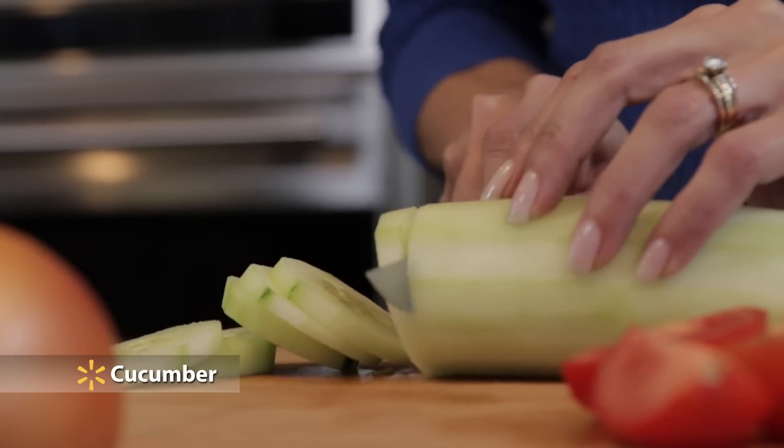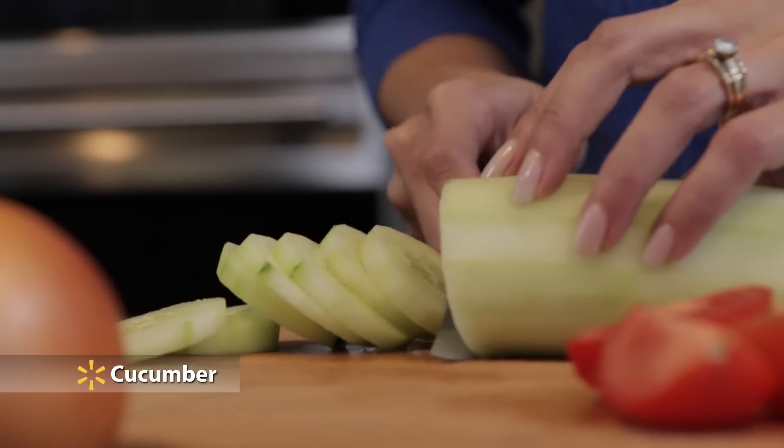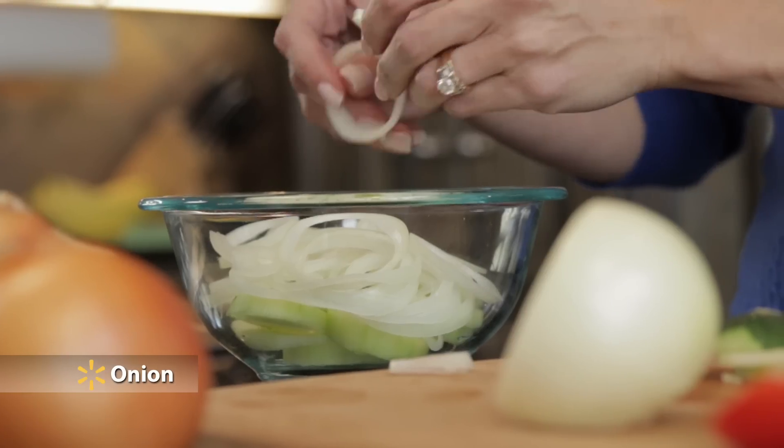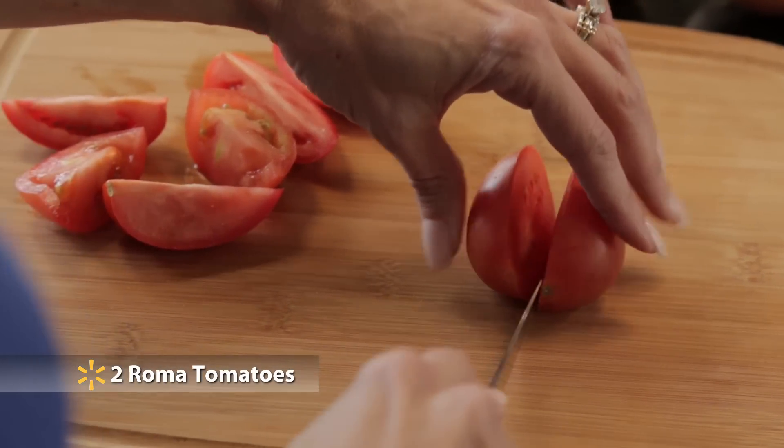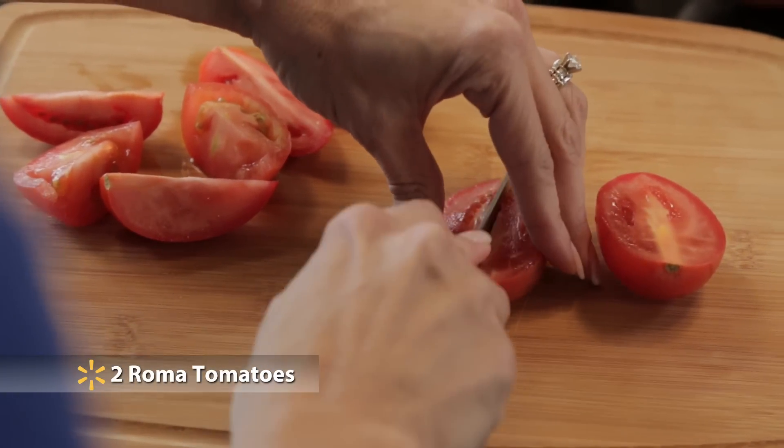First, peel and then thinly slice a medium cucumber. Next, slice an onion — to save a little extra money, choose yellow onions. Then cut two medium Roma tomatoes into wedges.